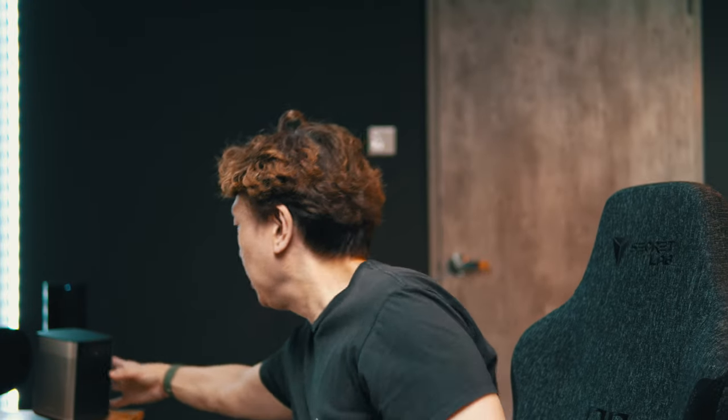Hey guys, welcome to my channel. My name is Peter and on my channel I talk about wireless audiophile products, sometimes touching a little bit on video products, sometimes talking about any form of electronics — and this is my channel.